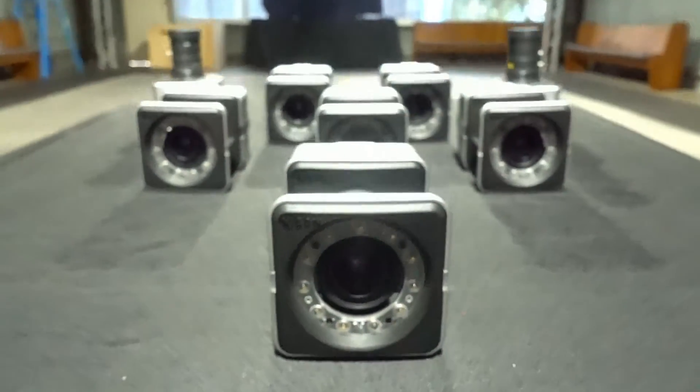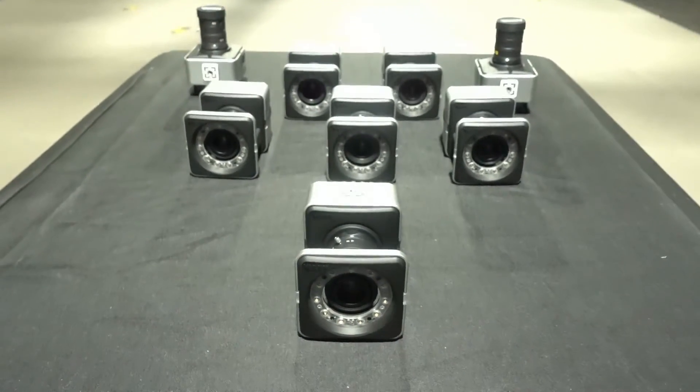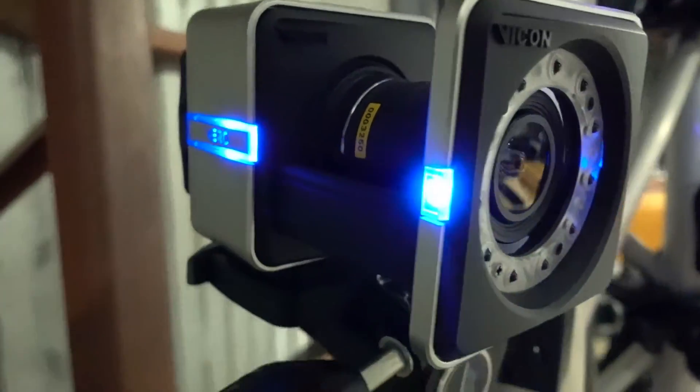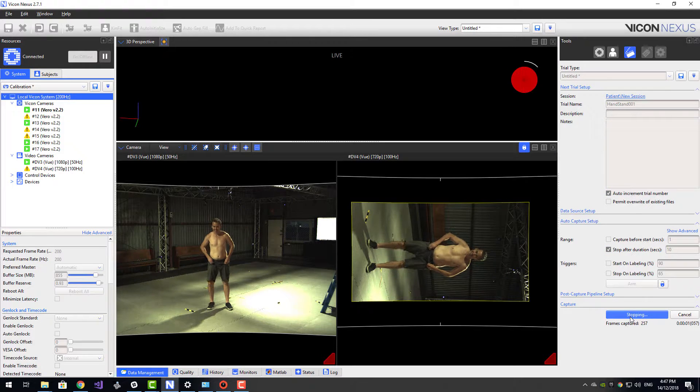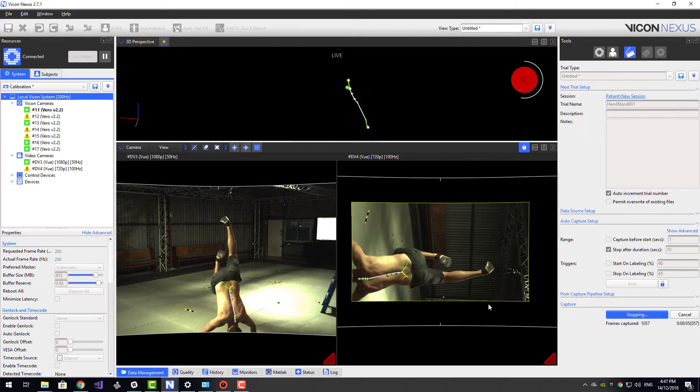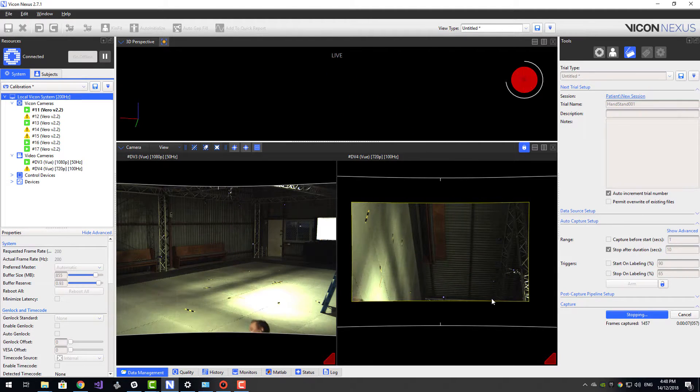The Vicon Vero provides a powerful yet affordable motion capture option. Despite its lower sensor resolution than the flagship Vantage, it is still capable of tracking small markers through a reasonable size volume. If you've got any demo requests, please get in touch with us. Thank you for tuning in today.